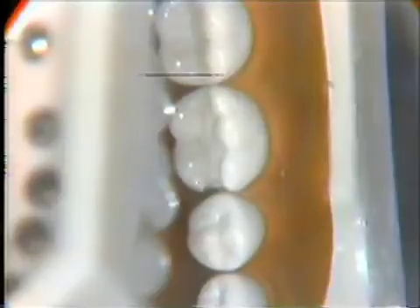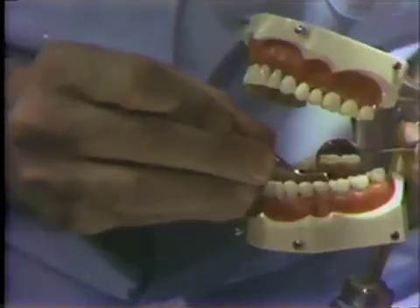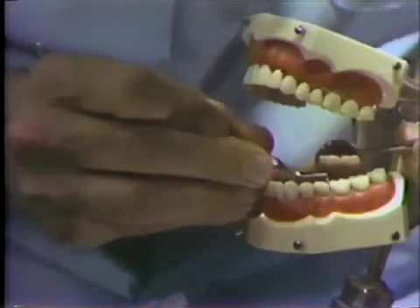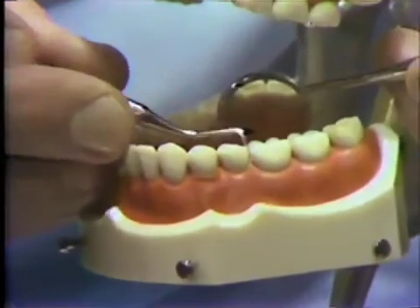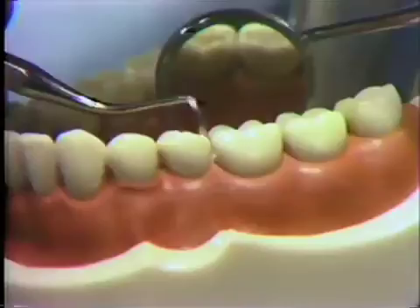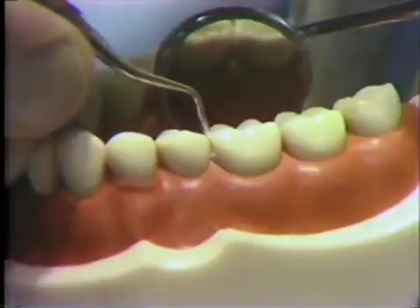With the T1 instrument, the gingival trimmer, we refine the cervical cable surface area, cleaning up extraneous enamel rods, sliding down the lingual proximal using a lateral scraping action and a pin-type grasp. This is a modified bevel, the intent being to eliminate unsupported extraneous enamel rods.